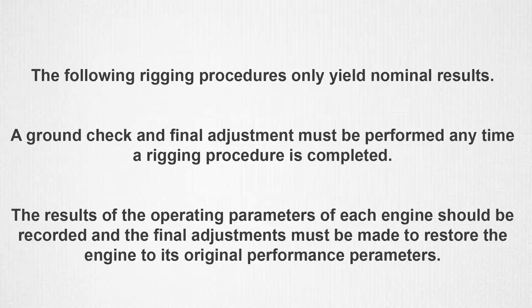These rigging procedures yield only nominal results. A ground check and final adjustments must be performed any time a rigging procedure is completed. The results of the operating parameters of each engine should be recorded and the final adjustments must be made to restore the engine to its original performance parameters.